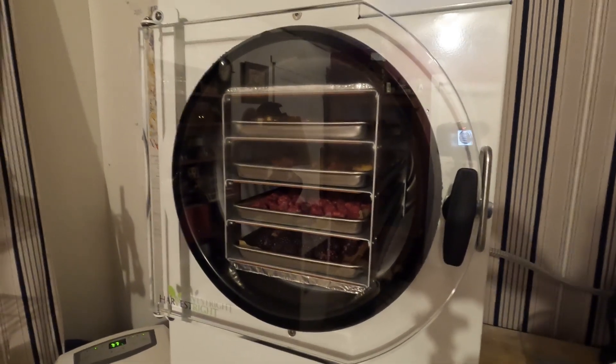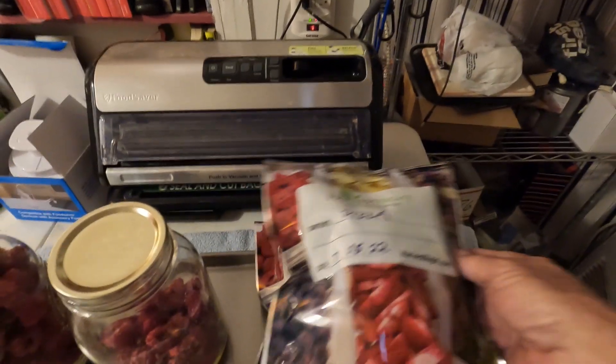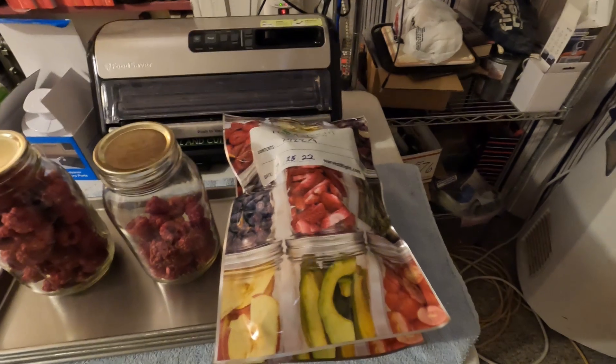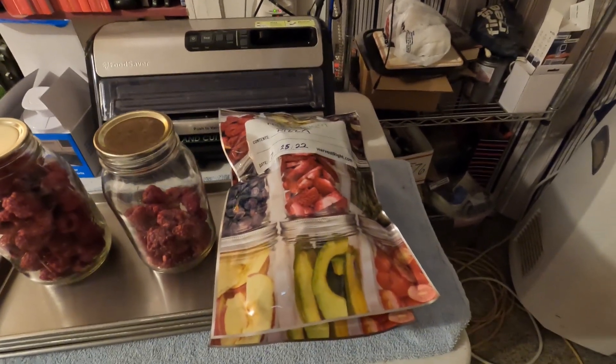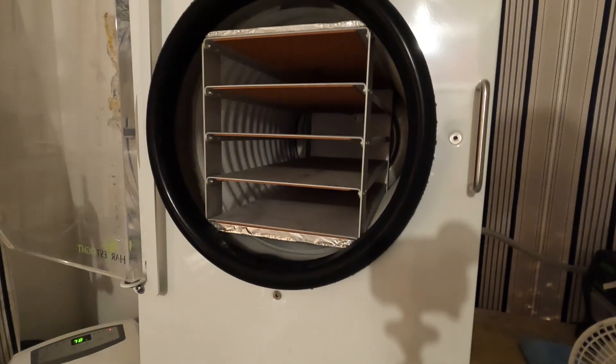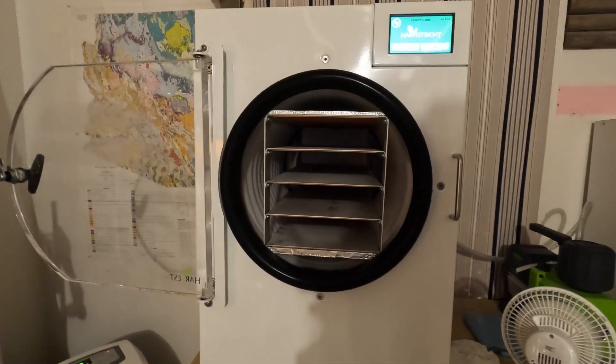Harvest Right freeze dryer — alright, I forgot to shine the camera on this stuff right after I took it out, but here are the results. There are the raspberries — they came out perfect, nice and dry, delicious. The pizza's in these bags and even Tammy liked it — it's kind of like crackers, tastes like pizza. Dip it in a little marinara sauce, no reason to rehydrate it, absolutely delicious. We're defrosting the machine now and I think the next thing I'm going to do is try some meats. Food preservation is pretty important, especially these days.